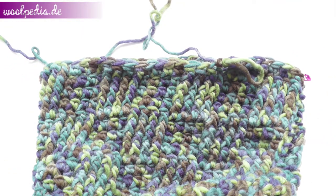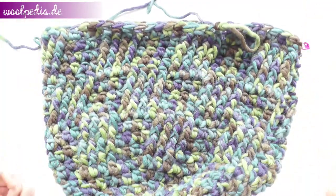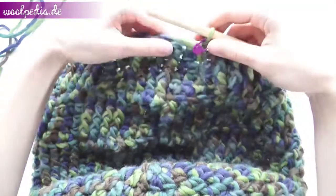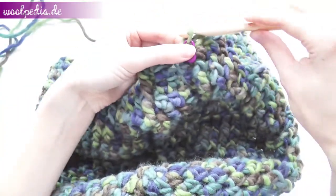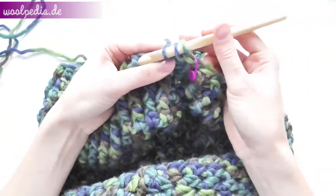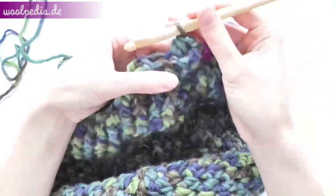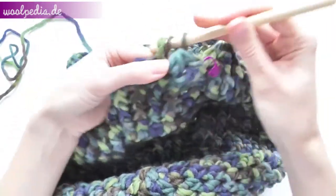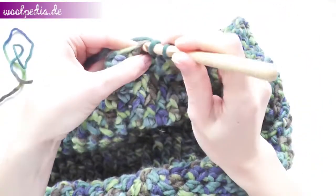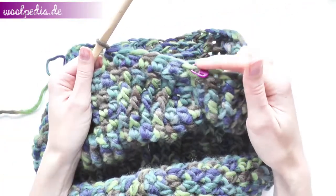Once your bag is big enough, start a new round and crochet only half double crochets — one round without decreasing or increasing, just half double crochets all the way around the round until you meet the marker again.